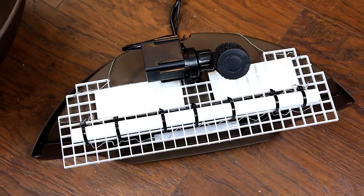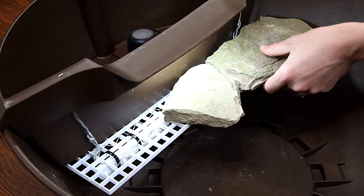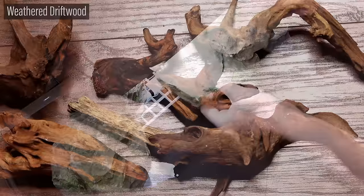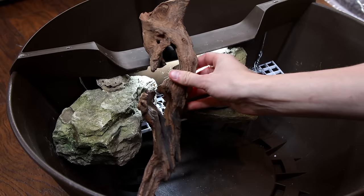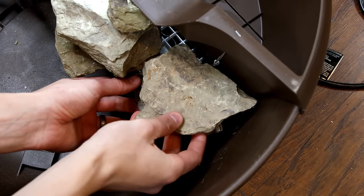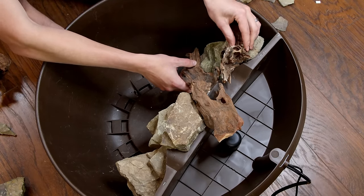To strengthen the platform and prevent bowing I zip tied a PVC pipe to the underside. After all of that this is what I ended up with — it's not pretty but it will easily hold the weight of the stones. With the platform in place I stacked the stones until I got a stable arrangement that looked natural. In addition to the stones I'm also using weathered driftwood to hardscape the waterfall area. I worked a large piece between two rock formations. The goal here was to hide the spillway while simultaneously allowing the lights to shine through the open spaces. After that I added more stones to the right side of the scape.